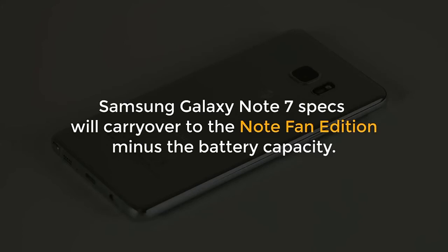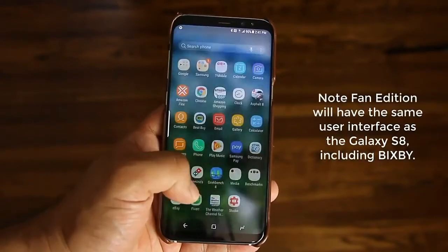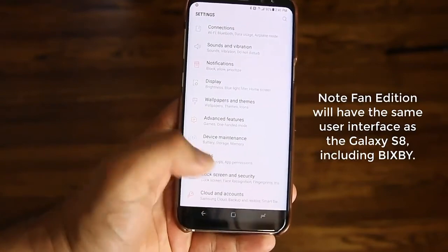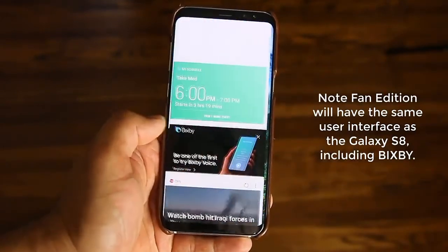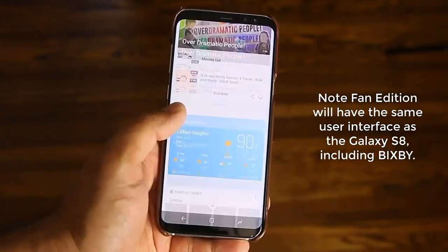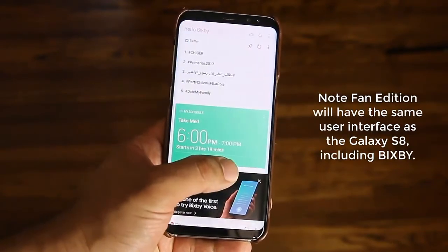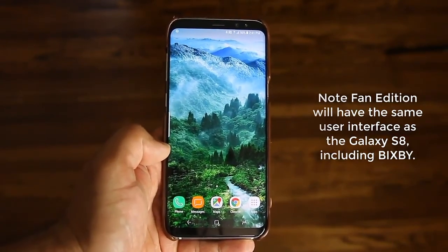Most of the Galaxy Note 7 specs are going to carry over to the Galaxy Note Fan Edition. According to the article on Samsung's newsroom, the Note Fan Edition is going to have the same user interface as the Galaxy S8 and S8 Plus, as well as partial Bixby functionality. Obviously the Note 7 won't have the dedicated Bixby Home button like the S8, but you will be able to swipe left to reveal the standard Bixby Home and also use Bixby reminders.